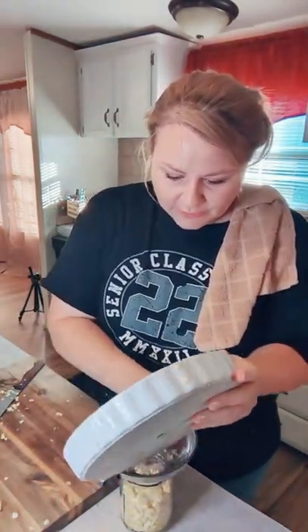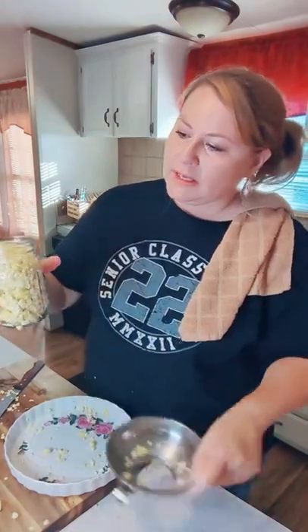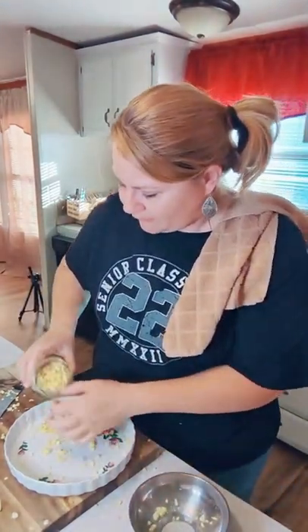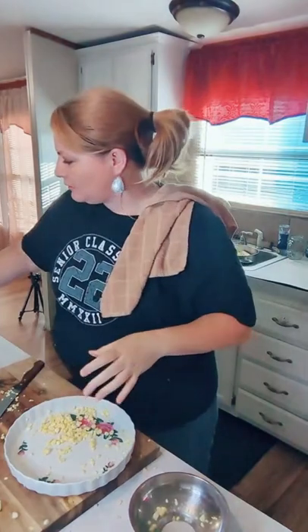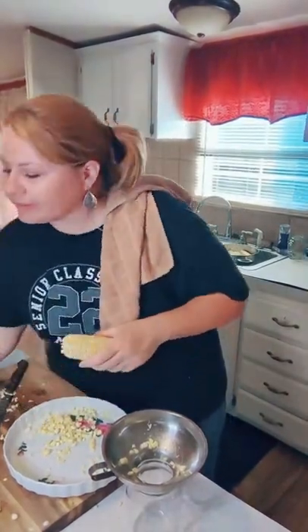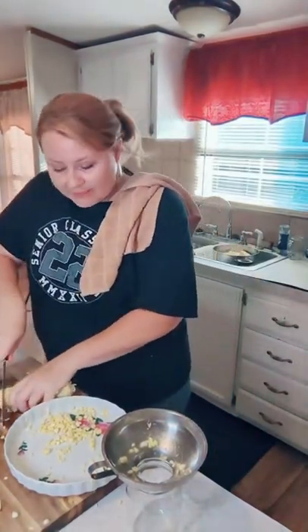We're getting to the good parts — I've got four jars done. That one's a little full so I'm going to pour a little bit out. I don't want to overfill because it risks them not sealing. We might not have enough corn but that's okay — we can still double stack.